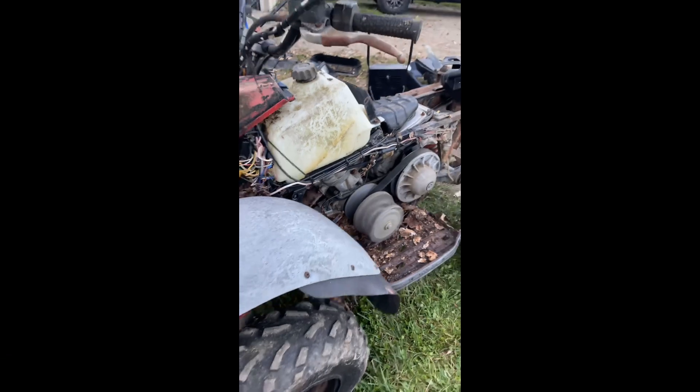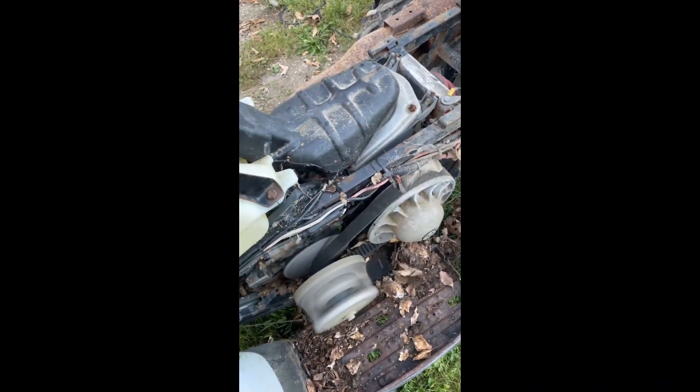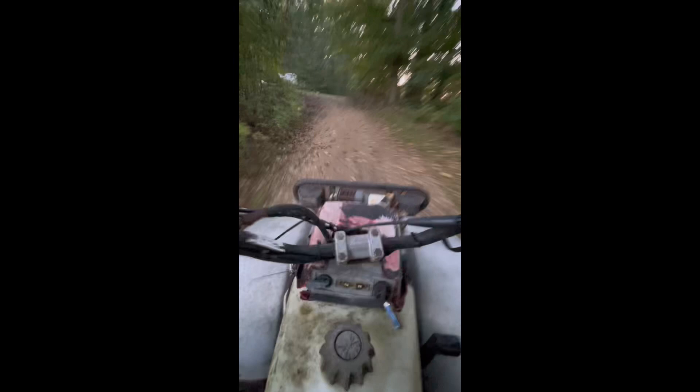A few moments later - oh well, that's pretty sweet. I just went and picked up the parts wheeler over there. It doesn't have the rear plastics, it doesn't have the rear rack, it doesn't have the bottom half of the engine - actually all it has is just the cylinder head - and it doesn't have the swing arm. But other than that, I can use the radiator fan off that one, because the one on the wheeler that runs is seized and that one's not. I put power to it and it spun, so I'm going to cobble them together and make one good wheeler.